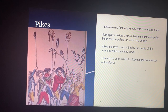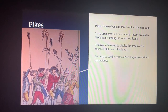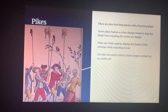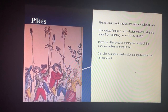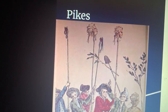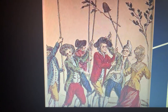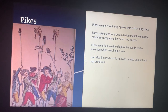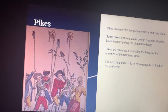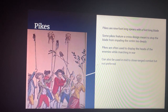Instead it stops it short so that someone can deliver a quick and easy kill and pull out their pike easily to move on to the next person. Pikes are often used to display the heads of enemies while marching in war — this was their main purpose. As you can see in this picture, these men are holding decapitated heads of their enemies and are gladly holding them as you can see on their faces. Pikes can also be used in mid to close-range combat, but this is not preferred, as pikes are mainly used to display enemy heads and are usually present on the battlefield as well.